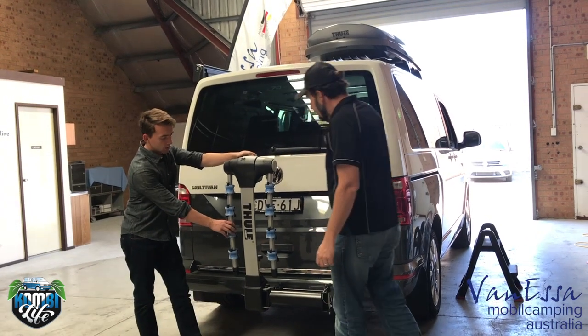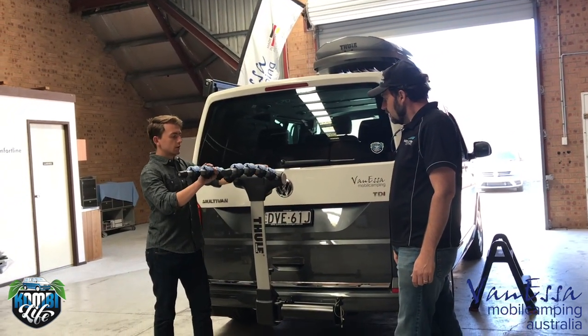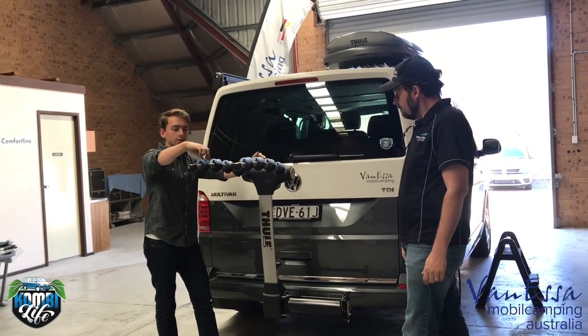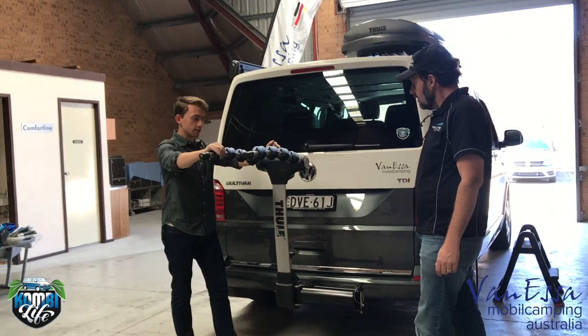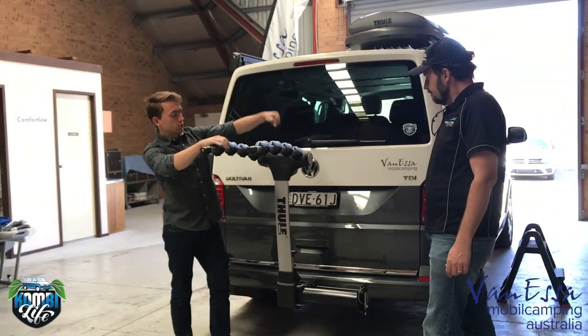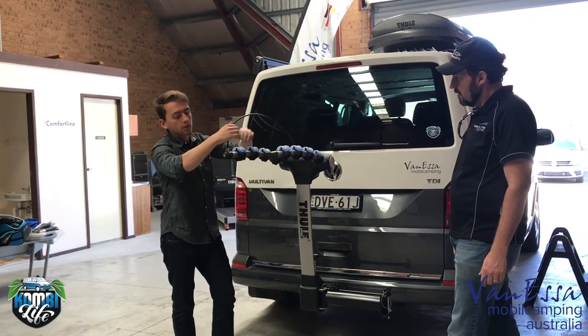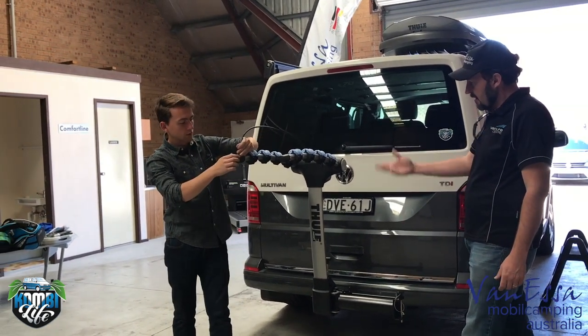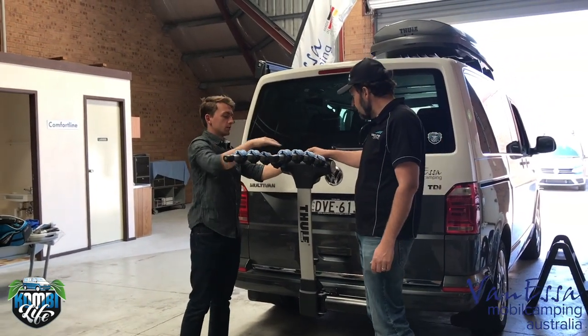So we can carry a maximum of four bikes, and we have these rubber straps that we can fix the bikes in. We actually have a lock too — we can lock it here with the key. It's a nice strap so we can lock the bikes securely.